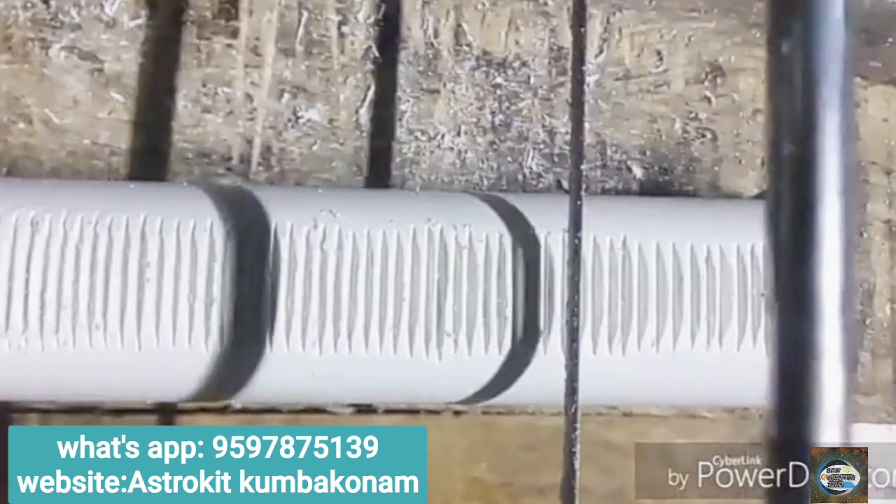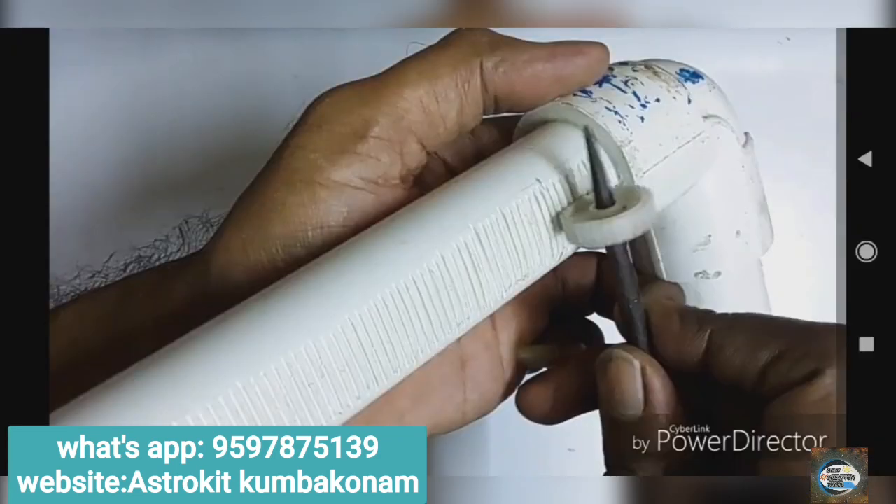There is a video on our channel on how to make a PVC focuser.